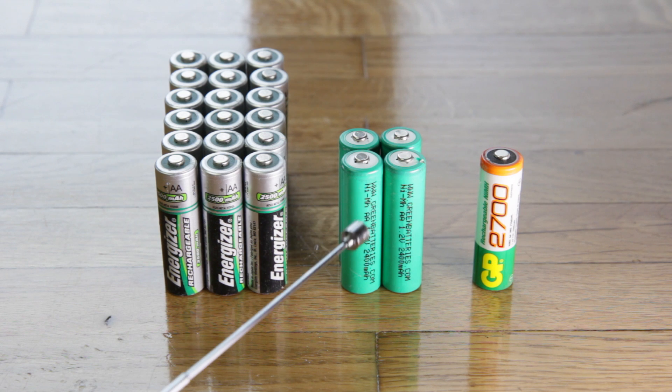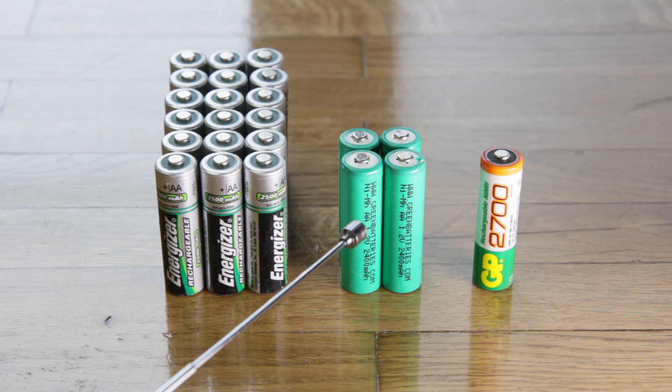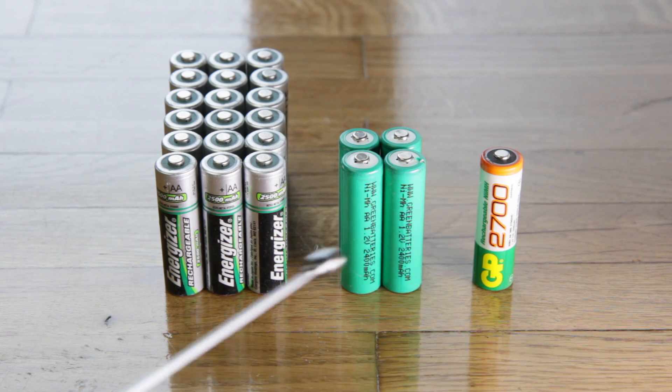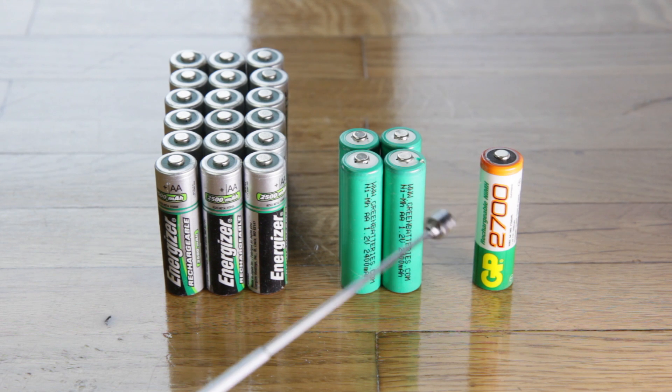After that, my charger found them to be bad, so I had to lay them aside. Same thing with these GP batteries right here — they were really good, albeit not for as long. These were really good for a couple of years, and then this one died out. I think I still have a few more of these that are still good, but this one died out early.